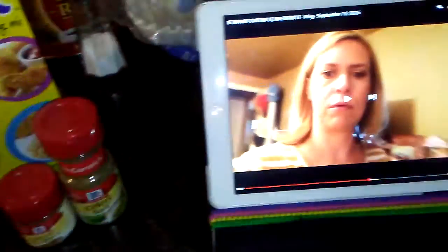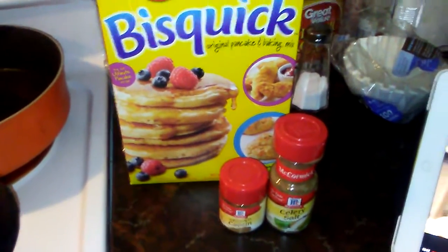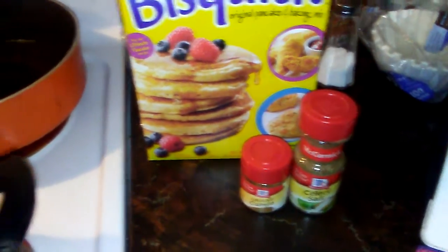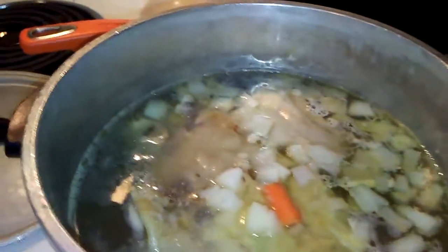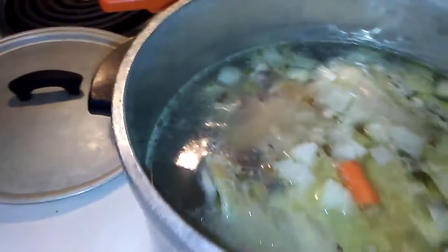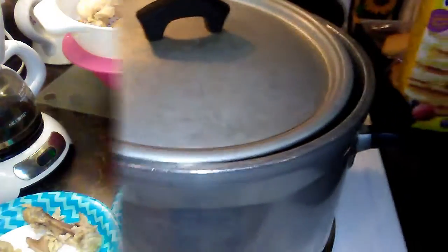I'll be back when I get farther along and get this chicken cooked. It's not really boiling right now - it was boiling and I added that stuff so it stopped boiling. I'll just cover it up and let it cook for a little bit and I'll be back.